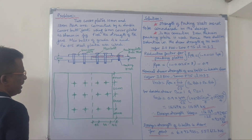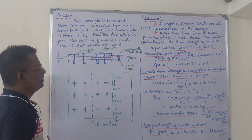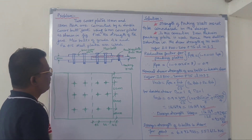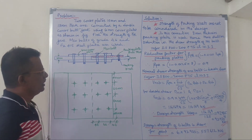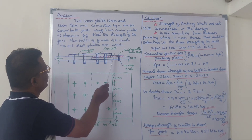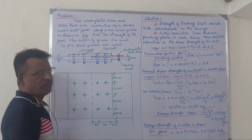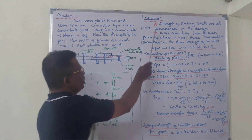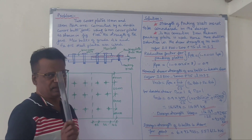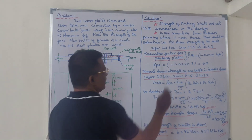The edge distance is 40mm and the pitch is 60mm. A packing plate is used with tacking rivets. The strength of the tacking rivets are not to be considered in the design.